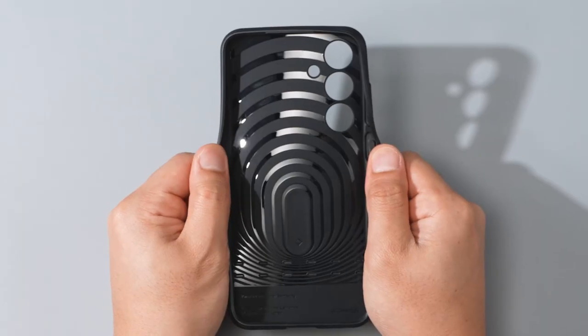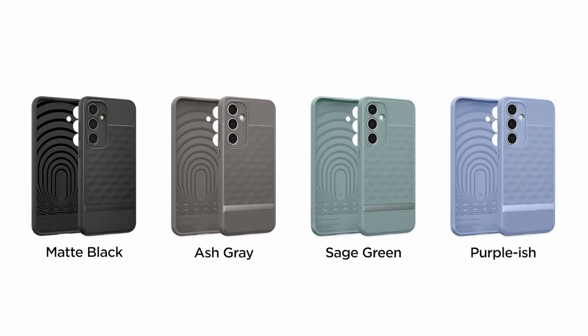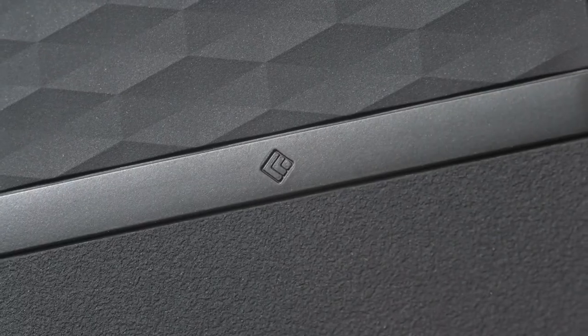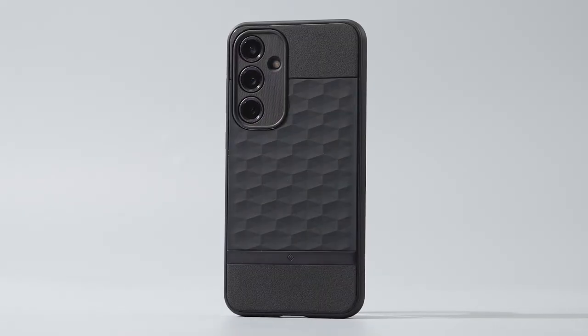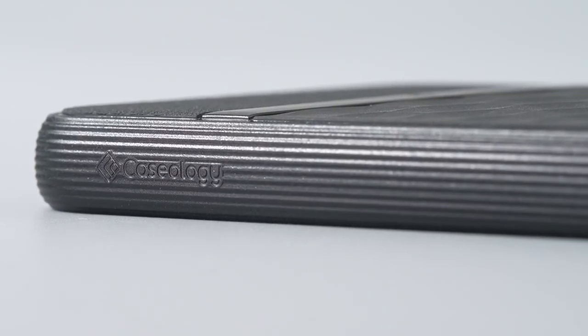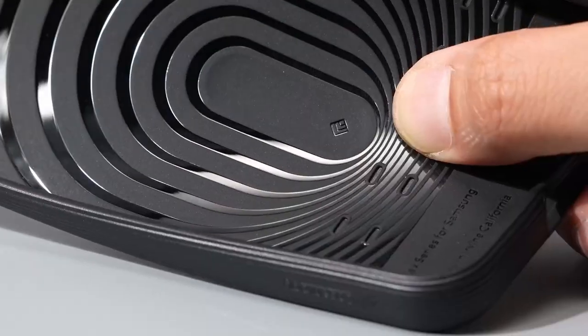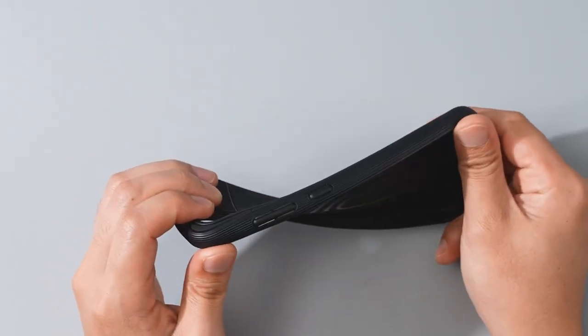Now let's talk about the installation. This is where LQK really shines. The auto-dusting installation system makes it a breeze — no more bubbles, dust, or frustration. Just line it up and you're done in seconds. Plus, it offers full coverage while remaining case-friendly, so you don't have to compromise between protection and style.